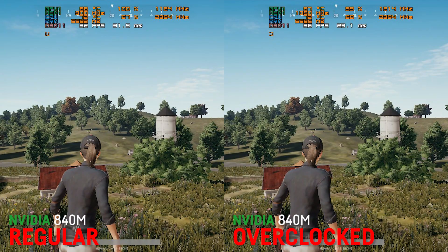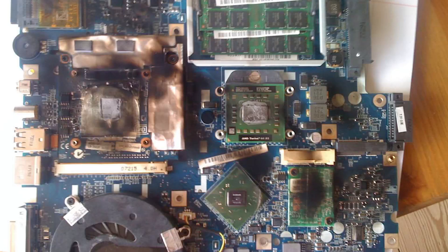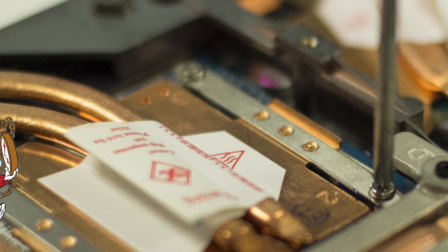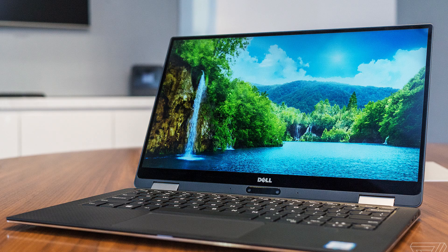Please note that even though we will proceed carefully, I won't take any responsibility if you damage your hardware because of overclocking. If you're in a hurry and don't want to watch the whole video, just download MSI Afterburner and raise your core clock and memory clock by a few dozen MHz and see how that works for you.